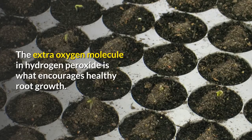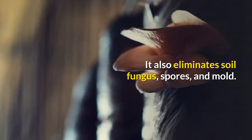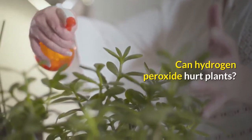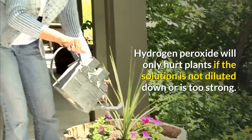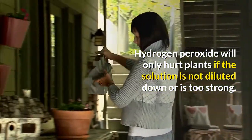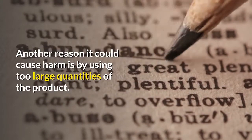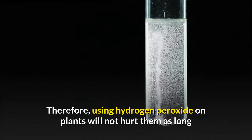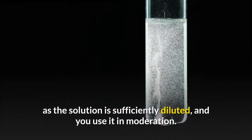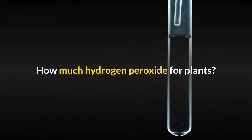The extra oxygen molecule in hydrogen peroxide is what encourages healthy root growth. It also eliminates soil fungus spores and mold. Hydrogen peroxide will only hurt plants if the solution is not diluted down or is too strong, or if too large quantities are used. Therefore, using hydrogen peroxide on plants will not hurt them as long as the solution is sufficiently diluted and used in moderation.